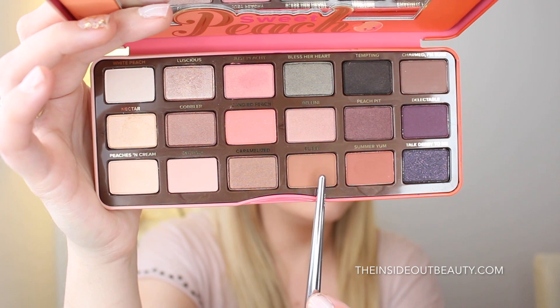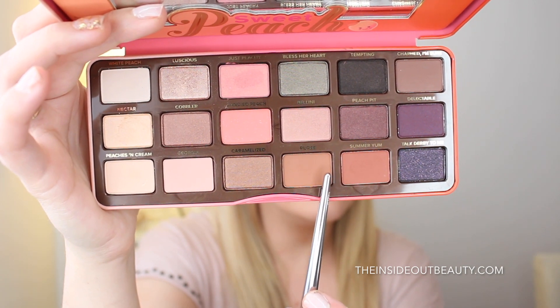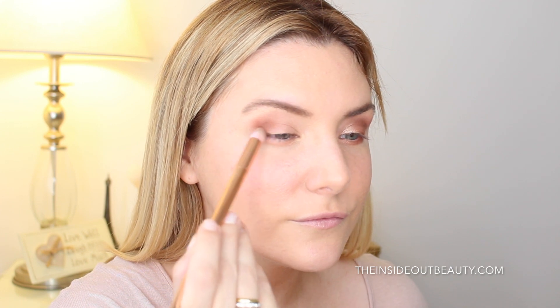Next, I applied the shade Puree to my crease using a small shadow brush. This is a beautiful warm brown shade, and then using this same shade, I am taking it to the outer V and the outer lower lash line.